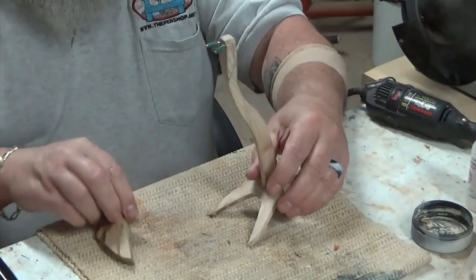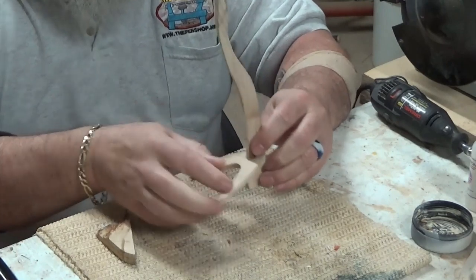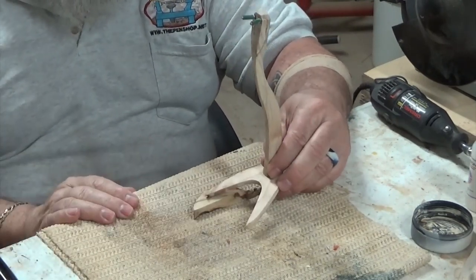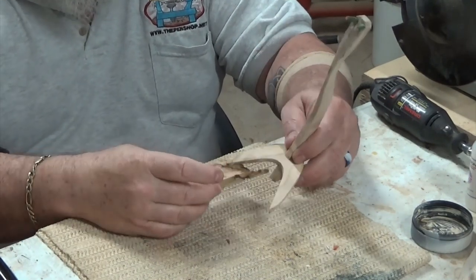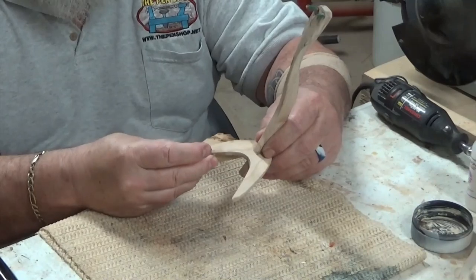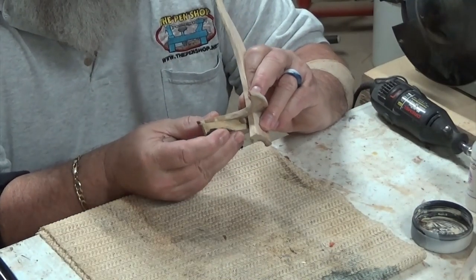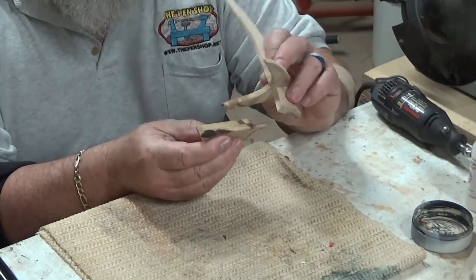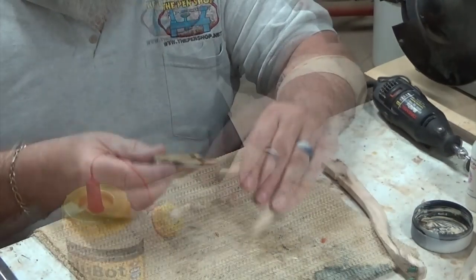I noticed that this stand, once put together, cants too far forward. So I need to raise it up about that high. To do that I'm going to add some pieces that I cut from here to the bottom of this. I'm going to go rough out some on the bandsaw, glue them in place, and then I can finish sanding it up.